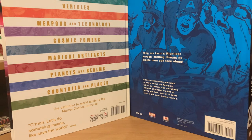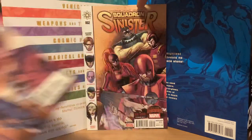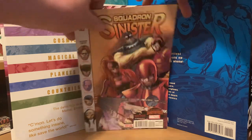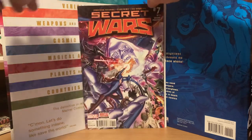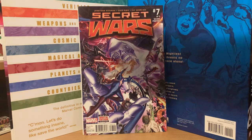Then we'll open the All New X-Men and see what's in here. So we got All New X-Men number one, Squadron Sinister number two, and then a Secret Wars comic — Secret Wars number seven, second print. So that's the second batch.